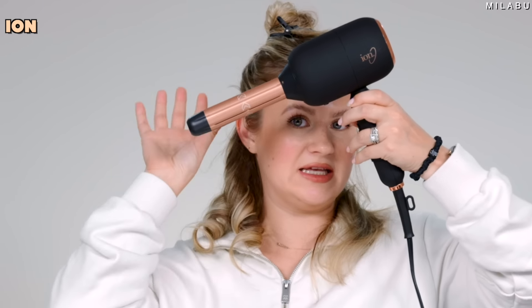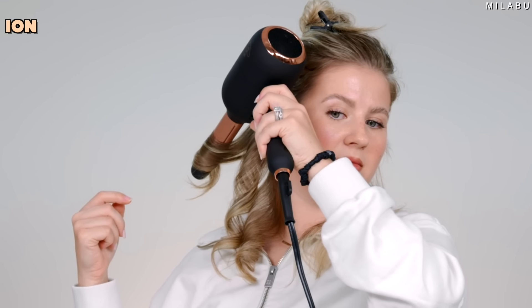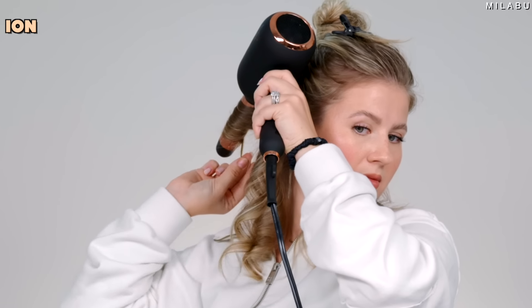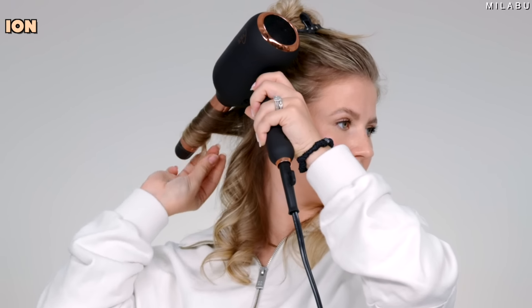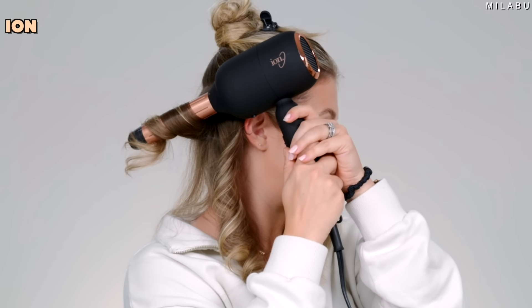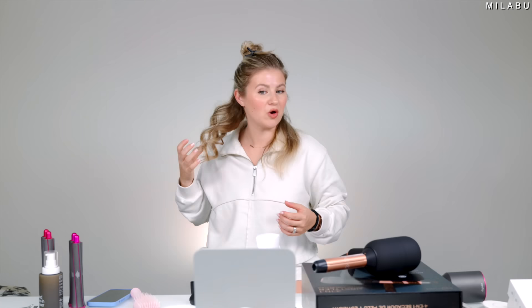Be very careful — this barrel gets hot. But look at that, we're getting something really good! The material of the barrels is very different from the Dyson or the Shark — it might be closer to a regular curling iron. I can't hold onto it the same way I can with the Dyson or the Shark. This is hot.